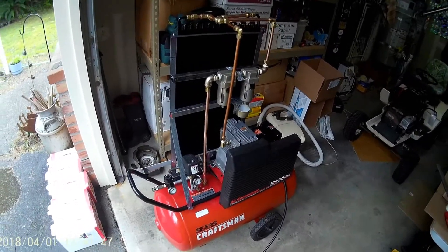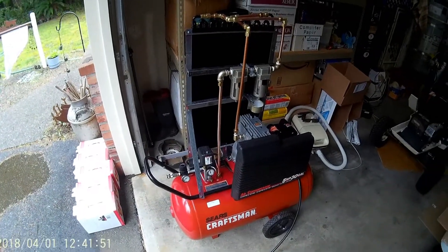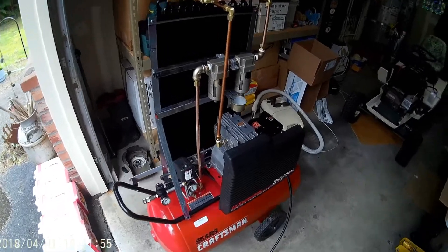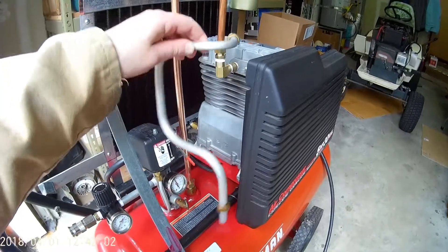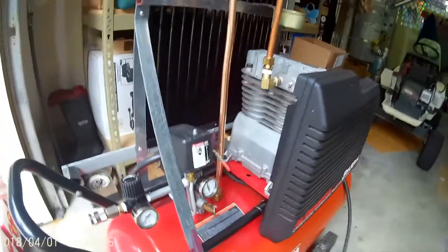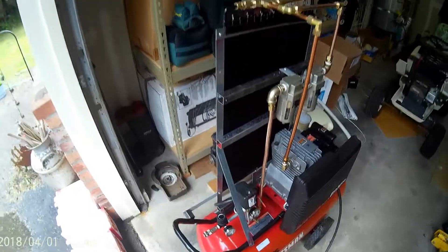I was surprised to find how much water was in the tank. After doing a little research online, I found some others that had done aftercoolers and I thought I'd do the same thing. This was the original setup that went into the tank — these things get hot and all that moisture just goes straight in.